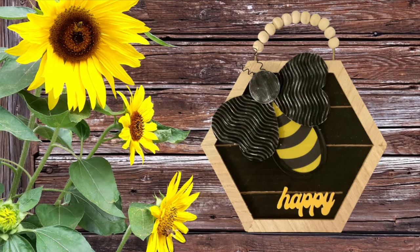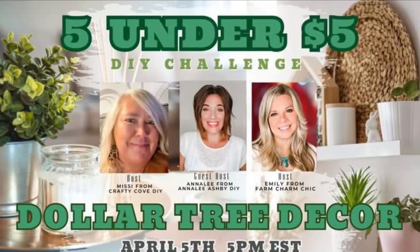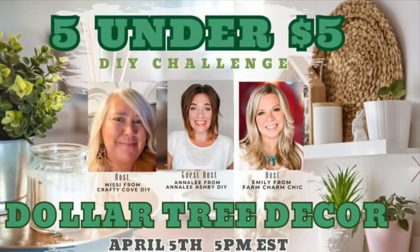But here it is — isn't it cute? I love the way it turned out, you guys. Let me know what you think down below. So like I said, these are our hosts, and our co-host is Anna Lee Ashby DIY.